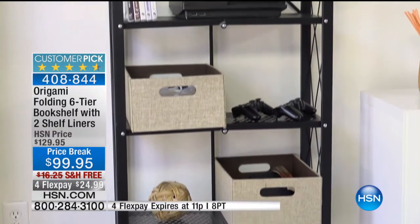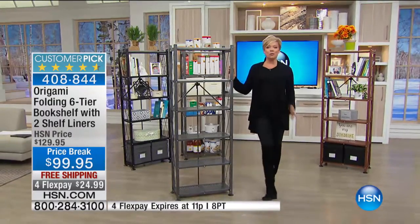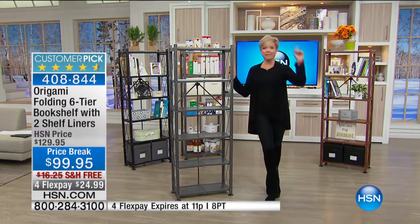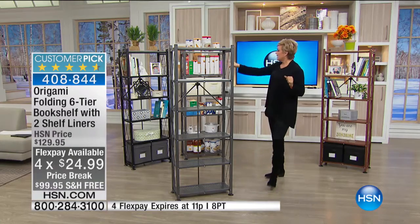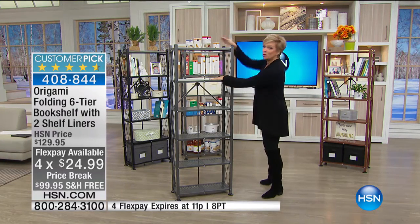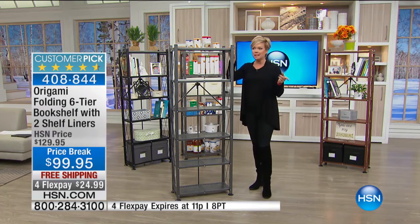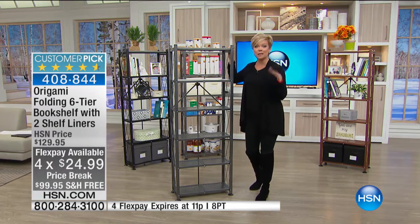You can do books, appliances, computer equipment, and so much more. This is the origami with free shipping tonight, which is awesome, and a price break — $30 savings. We've got three colors: black, the original pewter, and the bronze, which has been the most popular tonight. One payment of $24.99, and it comes with two shelf liners. That's only good for the next 15 minutes — you can take advantage of the flex pay, free shipping, and the price break.